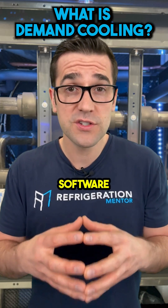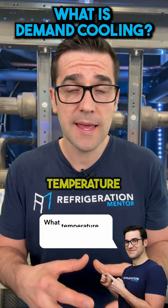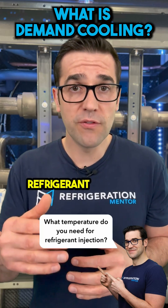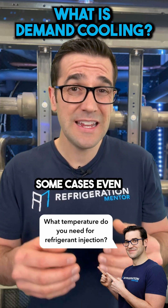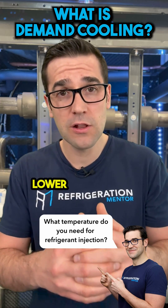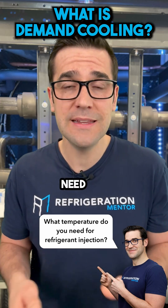You have to check with the compressor manufacturers on their sizing software to see at what temperature you need refrigerant injection or demand cooling for the low-temp application. There are also some cases, even in medium temp, when you're running a lower medium temp, where you may need this.